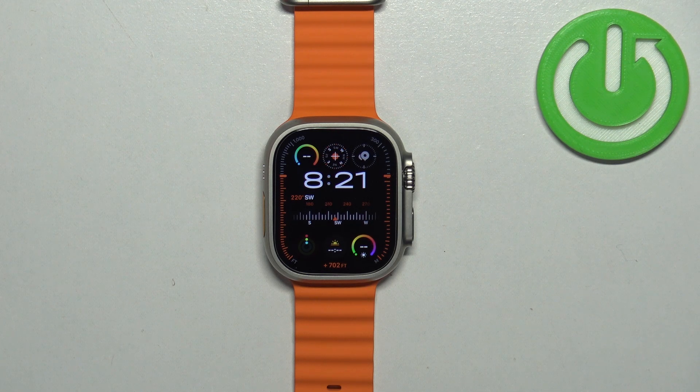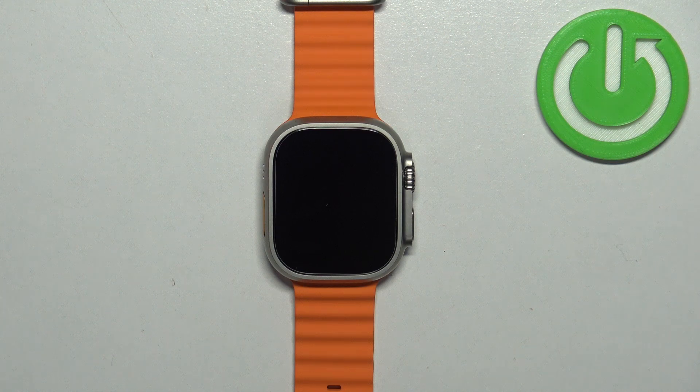Welcome! In front of me I have Apple Watch Ultra 2 and I'm going to show you how to factory reset this watch by using the system settings on it.